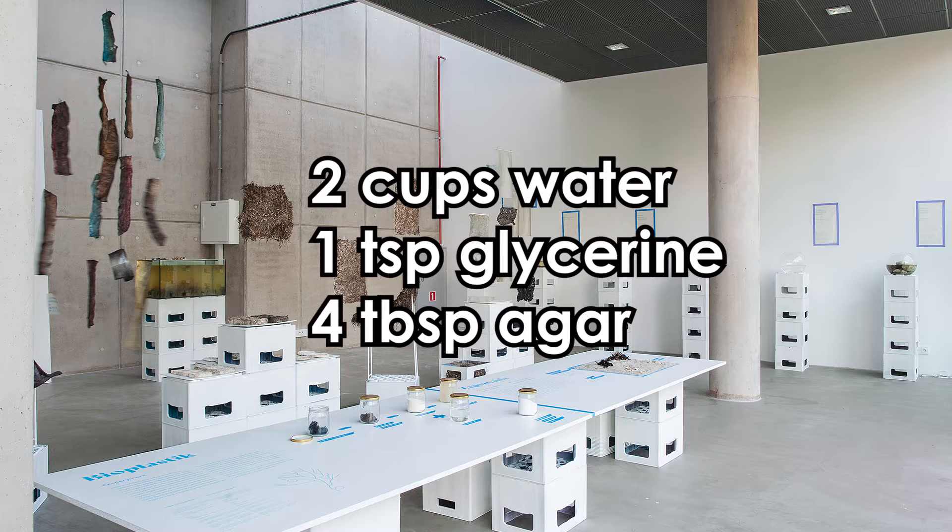As the base we used 2 cups of water, 1 teaspoon of glycerin, and 4 tablespoons of agar agar. This is a base ratio that can be experimented with and modified to suit your needs.